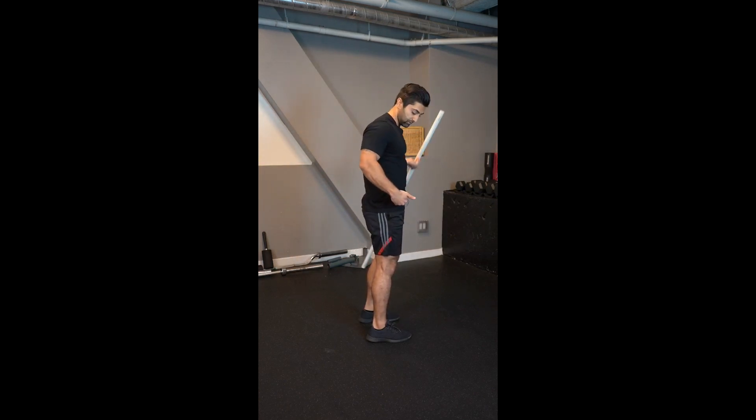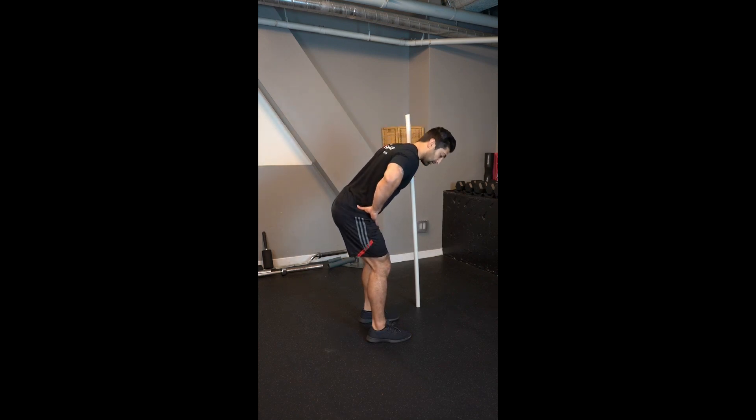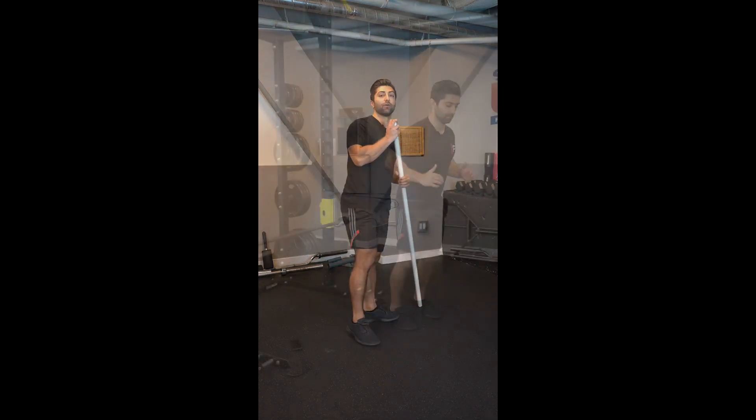So this is the hip hinge — I'm just moving here. If you want, you can put your hand here just to cue yourself so you know how to do a hip hinge, and then test yourself by using a dowel.